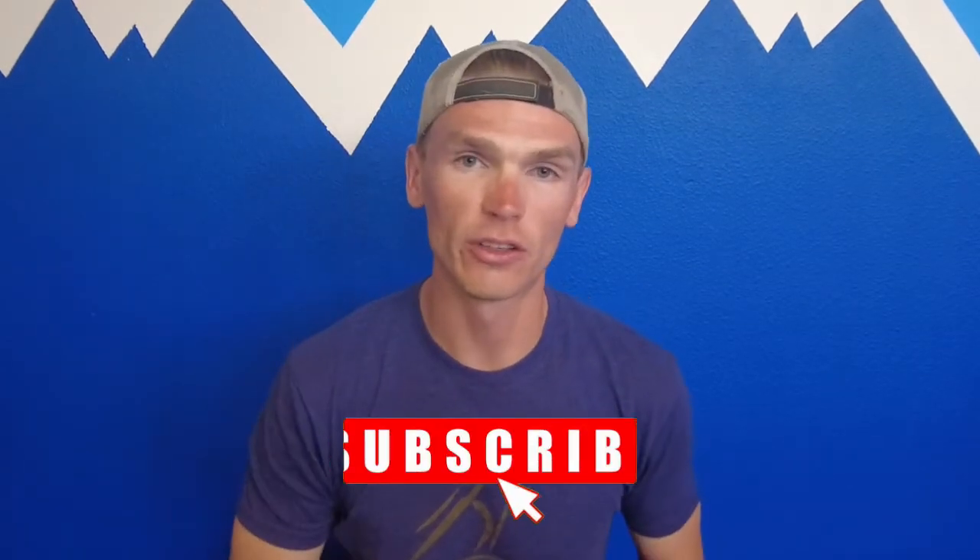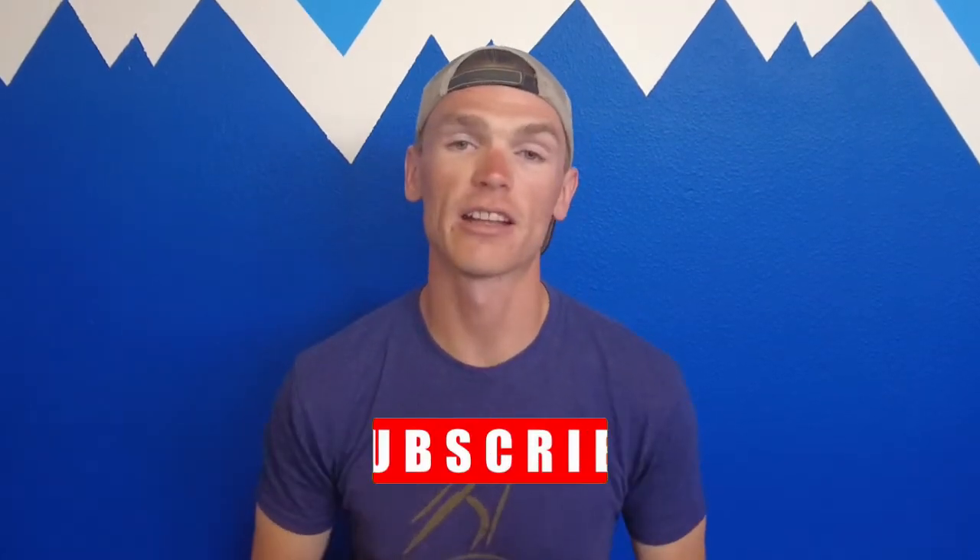If you're new to the channel, go ahead and hit the subscribe button so you are kept up to date on all the content coming out of this channel.